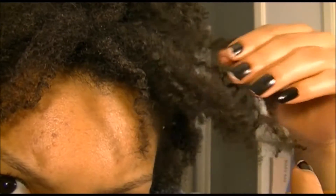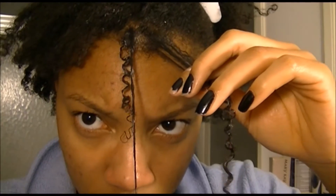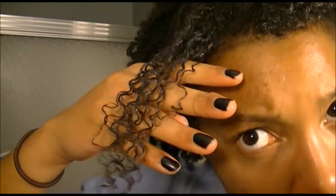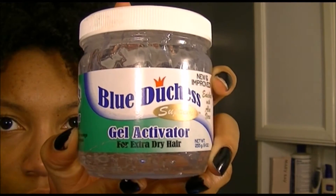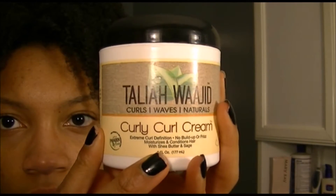Hello people of YouTube. Today I'm going to show you how to turn your old curls into new looking curls just like this, by using two products: a gel and a curl cream. The gel is the Blue Duchess Gel Activator from Family Dollar, and the Taliyah Wajid Curly Curl Cream.